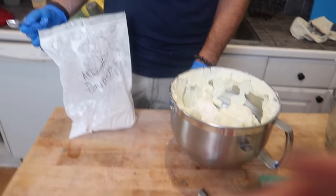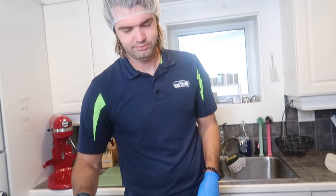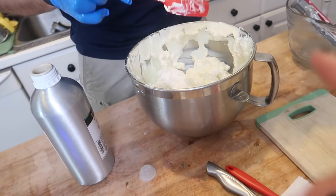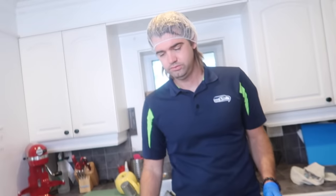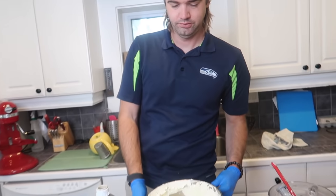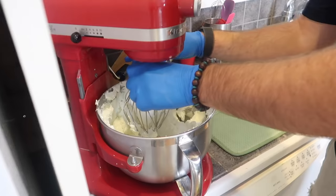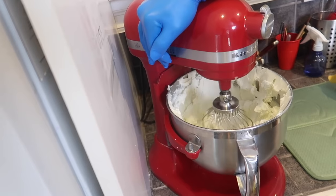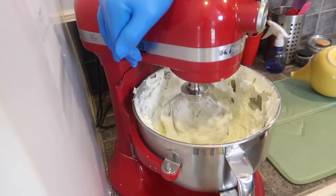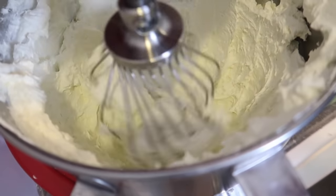Last ingredient is the fragrance oil — pumpkin delight from New Directions Aromatics. This would also be the point to add any mica colorants, but we like to keep our body butters on the natural side so we don't color ours. Now we put the whisk attachment on. You don't have to be as gradual increasing speed with the whisk, and you can already see the liquid fragrance oil being absorbed into the mixture.